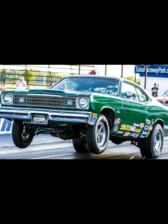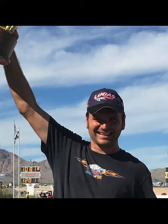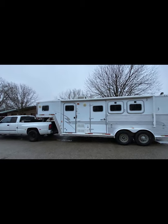He drag races as well, so that's a project for the future — we'd eventually like a living quarter trailer for drag racing to save on hotel costs. But let's focus on the horse trailer. We actually found it in Texas. I'm originally from Oklahoma and we currently live in Huntington Beach, California, where all the trailers we were finding were very expensive.